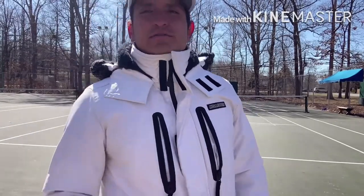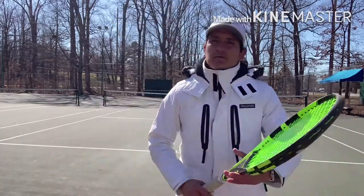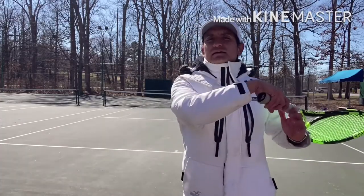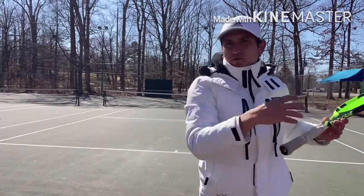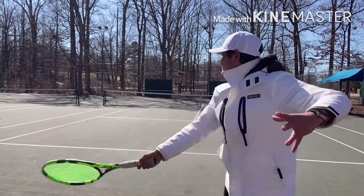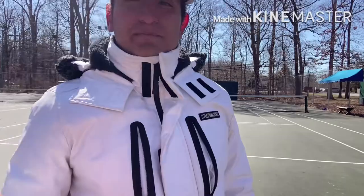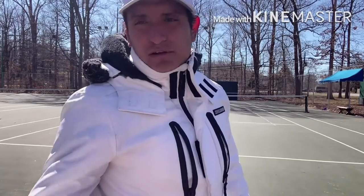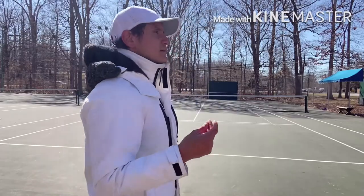He had an interesting way of correcting form. Sometimes when I was executing the swing, my head would not stay still. One way he tried to get me to keep my head still longer was to almost look behind me while I hit. He would tell me to hit a ball and face all the way behind me, just to exaggerate the movement. The pros do that on just about every forehand, especially the better ones.